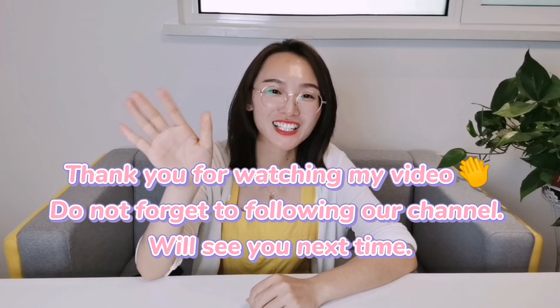For next time, I will show you more information about Chinese factories and healthcare products. This is Alyssa — see you next time. Bye-bye.